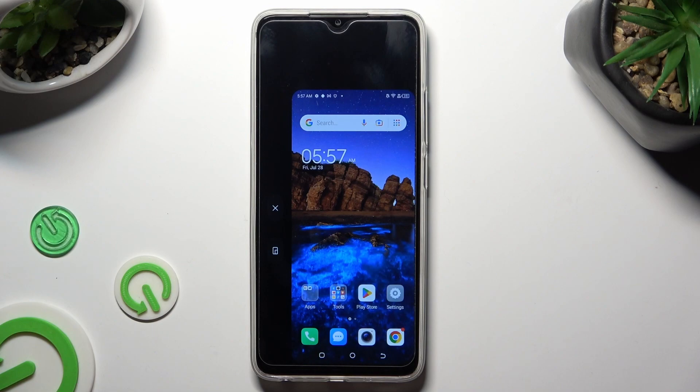In order to go back to the standard full screen, just click on the X instead.